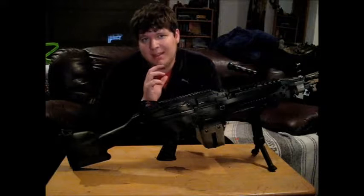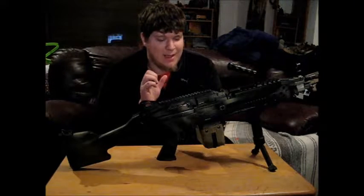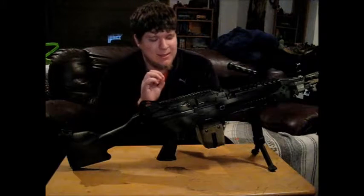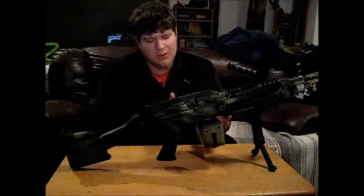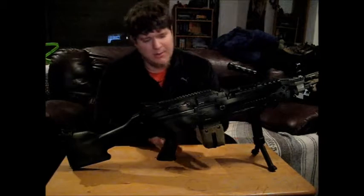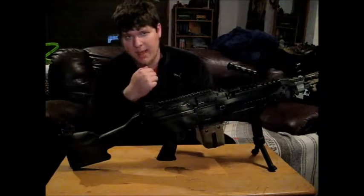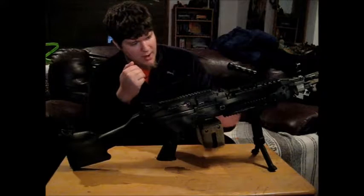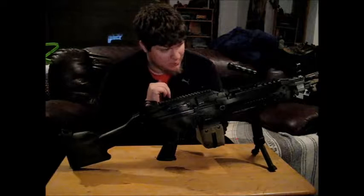I've heard other stories of people having the exact same issue. So if you're looking to invest in the A&K M249, take note that your sound-activated winding is probably going to be a little bit twitchy, at least. That's not a big issue if you're fine with sticking normal Armalite mags into your gun, or if you're just looking to invest in a different box mag. This one is simply button-wound — I have it wired up to the handguard up front, and it works brilliantly. I wouldn't have it any other way.